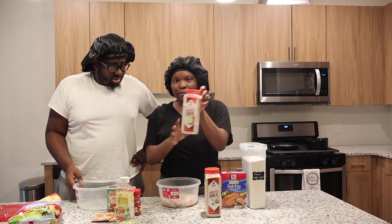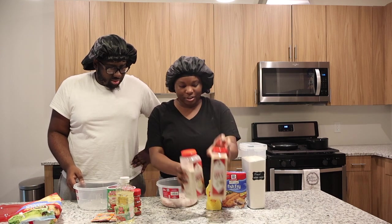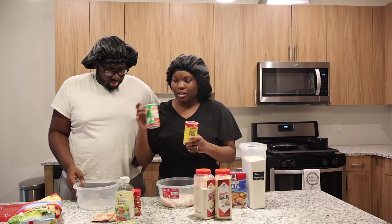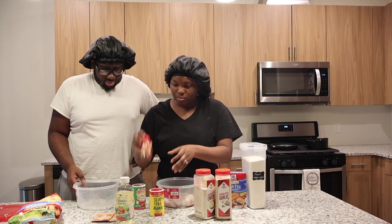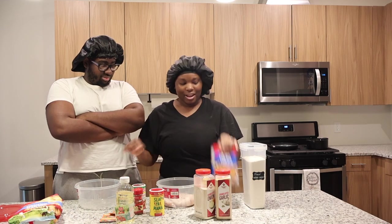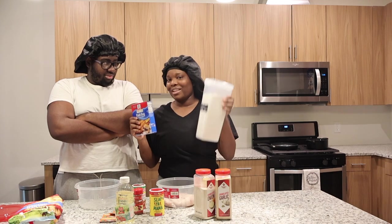So I have onion powder right here, I have garlic powder, my mustard, I got Slap Your Mama seasoning, Tony seasoning, smoked paprika, I got two packs of Sazon, and can't forget about the fish fry and regular flour.